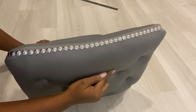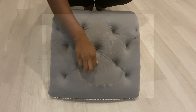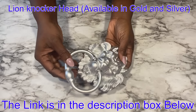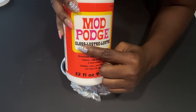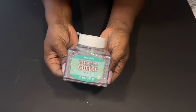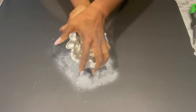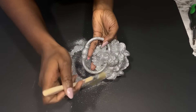This is where the knocker head is going to be. I got one online, and the best that I could get wasn't gold, but I needed it in silver. So I spray-painted it silver, and it messed up the shininess. What I did was to use Mod Podge over it and sprinkle glitter on it. I waited for it to dry, then shook off the excess glitter. After that, I attached it to the chair.